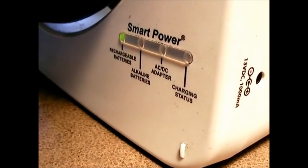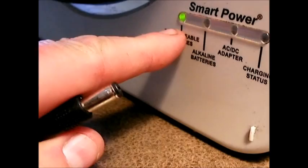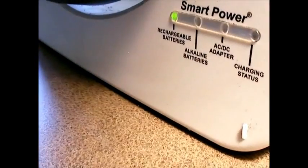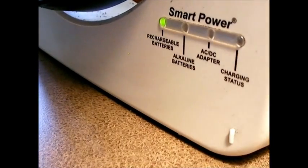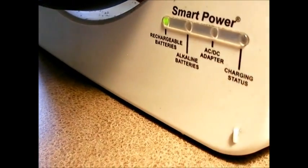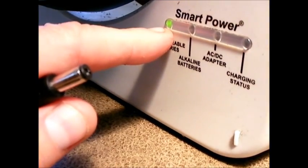Now it's gone to the rechargeable batteries, as you can see. Hopefully it's not causing interference on the sound. You can see it's got rechargeable batteries and it doesn't blow quite as fast on rechargeable, which should be completely charged, but it's still pretty darn good.